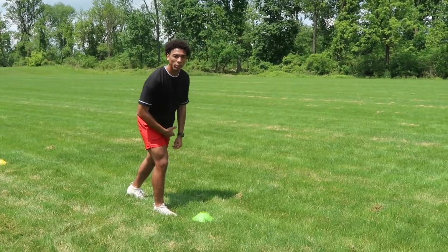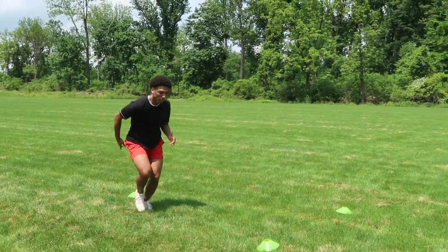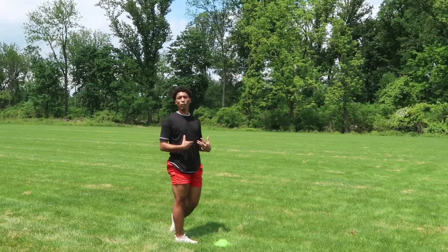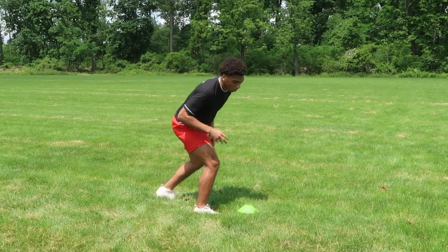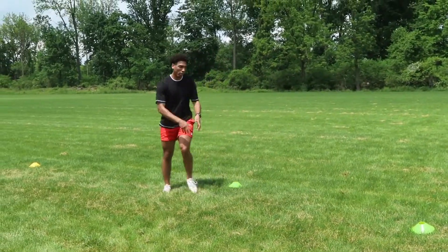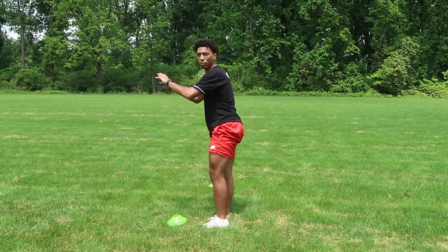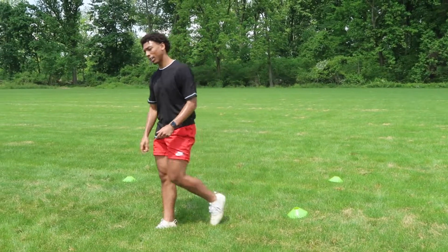Start in your wide receiver stance, go to the right first. Sprint up, cut, sprint back around, and drive back down. When you're first practicing the motion and getting the technique, you go at a slower pace before doing it at full speed. Sprint up, then make a quick hard cut back down. You can even simulate catching a ball as you come around — sprint up, catch the ball, back around on the route for the wide receiver position.